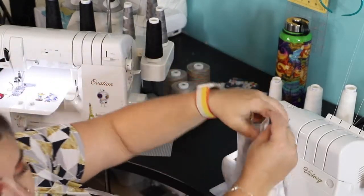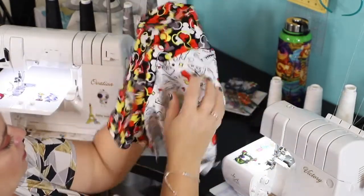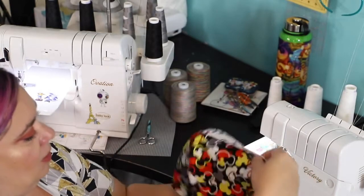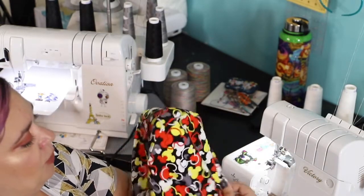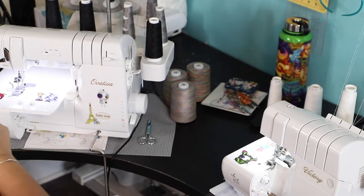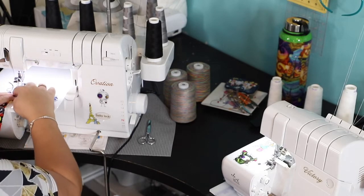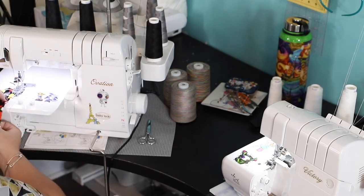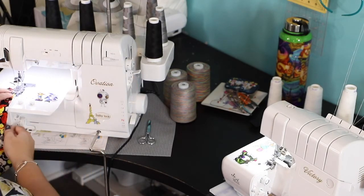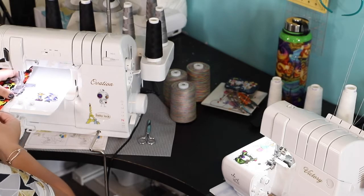We're turning the hood right side out and top stitching along the front opening — where you would have had your hem, you're going to top stitch. I'll do that with my cover stitch. Everything I'm doing on the cover stitch and serger can be done on a sewing machine — just make sure you use a stretch stitch like a triple stretch stitch or zigzag. For top stitching you can also use a twin needle.